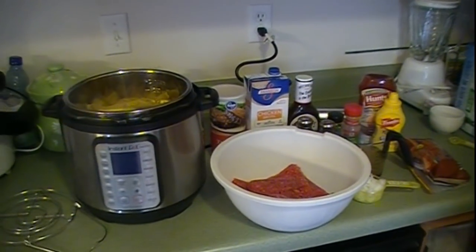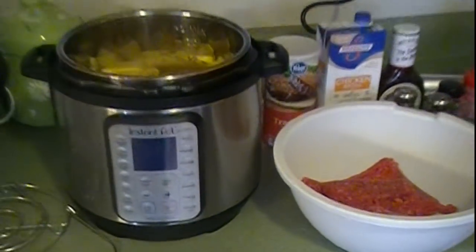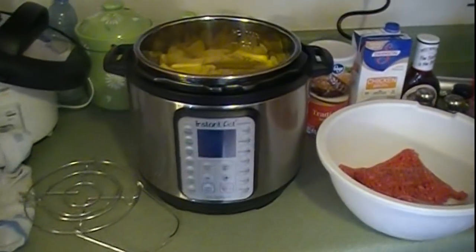Hello! Today we're going to be making Instant Pot meatloaf and mashed potatoes. It's a recipe I found on Facebook and this is my first time trying to make it.